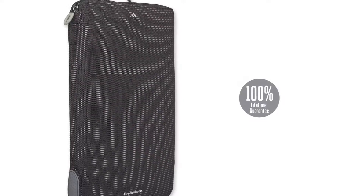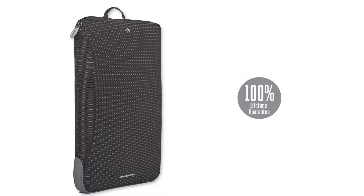Like all Brenthaven products, the Tread Slim Sleeve comes with the Brenthaven 100% lifetime guarantee. For an evaluation sample and pricing, please contact us at education@brenthaven.com.